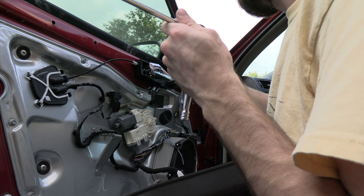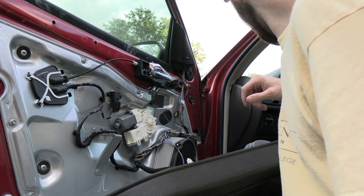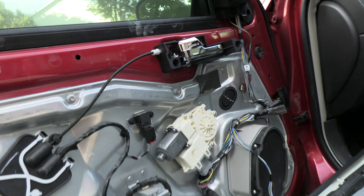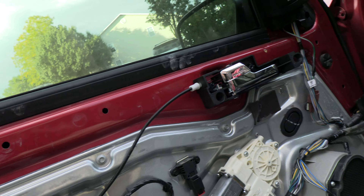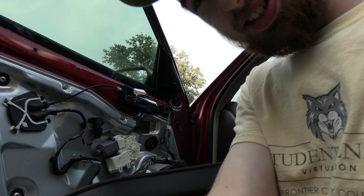It would suck if as soon as I put it in it freaking breaks. Oh yeah, look at that — that's the new part. All right, awesome. Now to probably do a time-lapse, back to it.